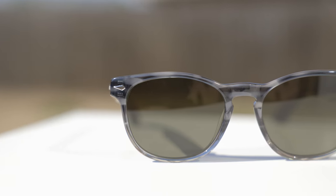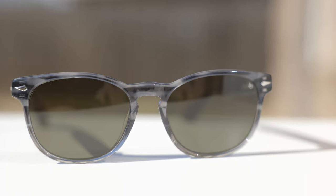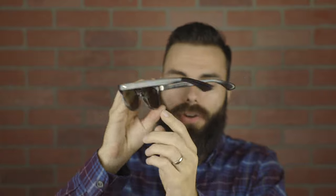As far as lenses go, these have AO's AO Light lenses, and these are a green nylon true tone color. These are a category three lens and they're going to offer 100% UVA and UVB protection. They also have a very nice anti-reflective coating on the backside, which helps reduce glare when sunlight comes in at an angle and bounces off the lens.